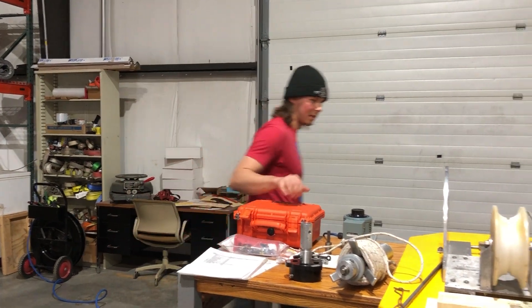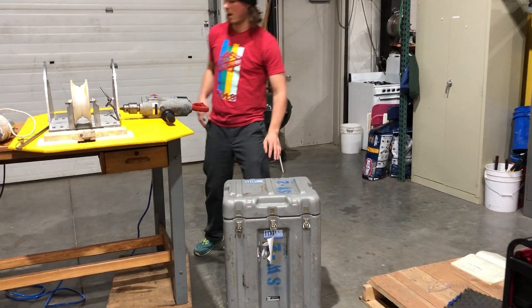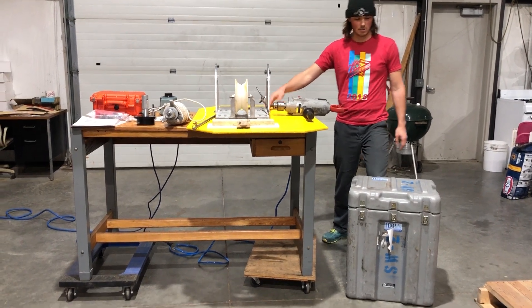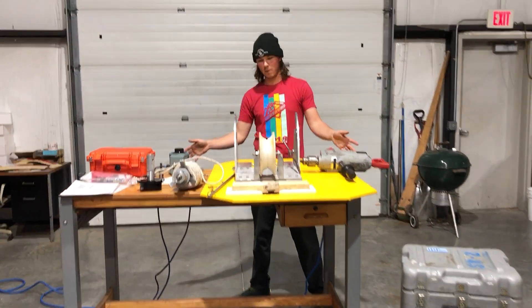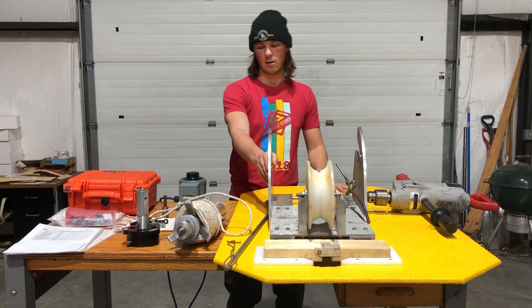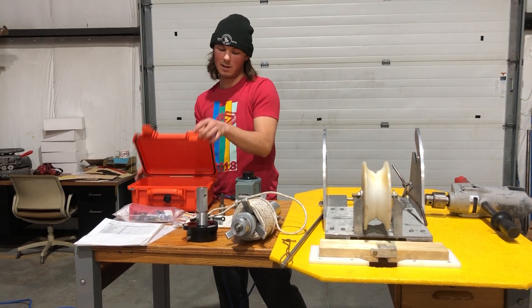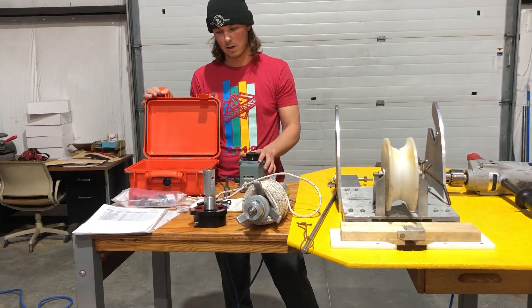When you receive a kit, everything will be stored in this box, and this piece of plywood will ship loose along with that. In this box, we'll have everything you see before me here, including the Sidewinder platform, the winch cradle, the rope winder, and this orange Pelican which has a Variac and some of the spares that we ship with our Sidewinder drills.